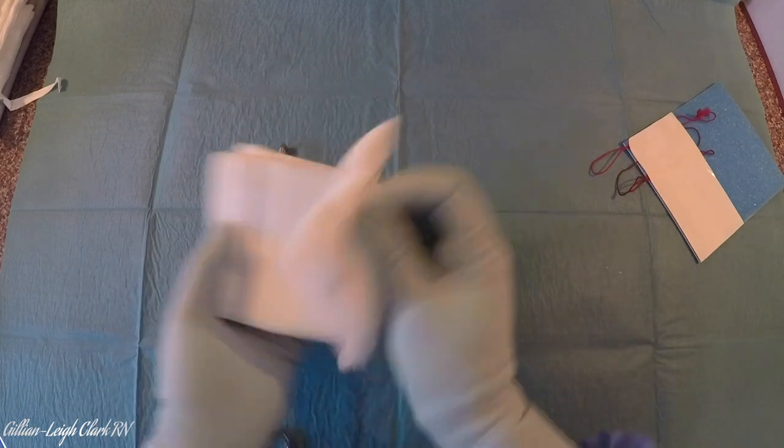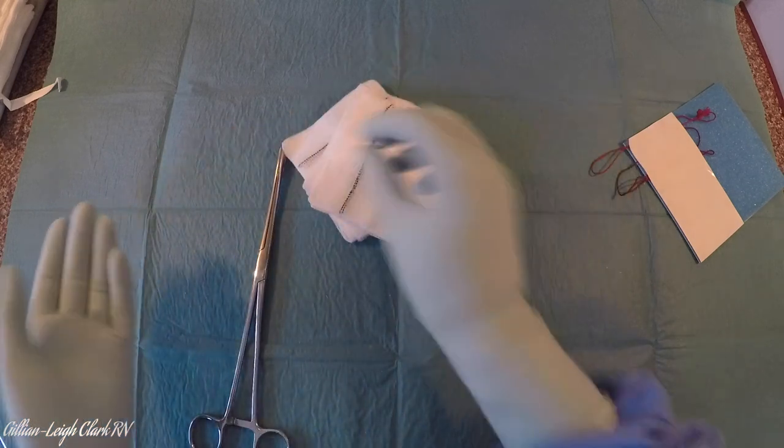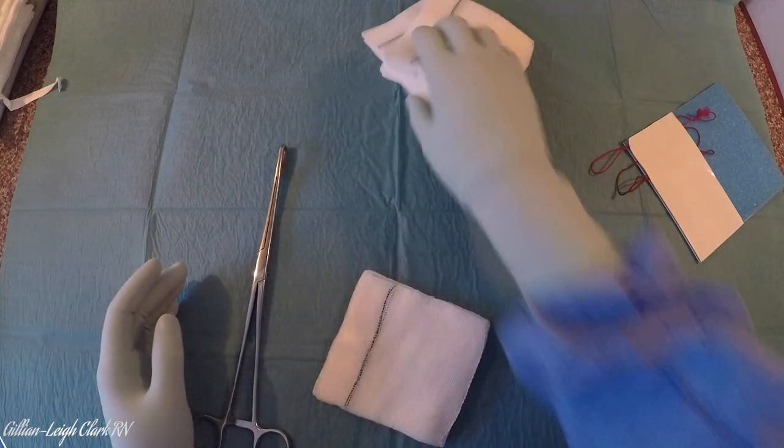I've already counted my five swabs with my floor nurse: one, two, three, four, five. And then I'm going to take one of my swabs and put it on a stick.